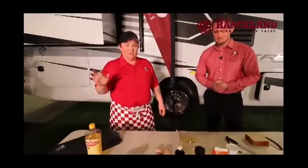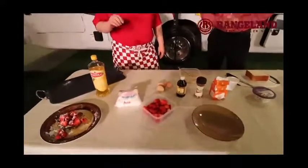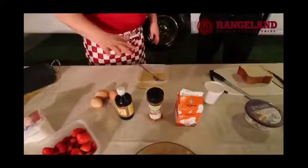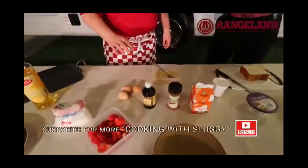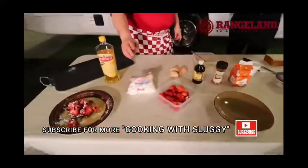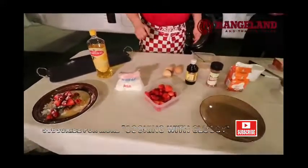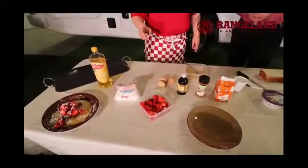A few ingredients you're going to need for this dessert or breakfast first thing in the morning: three eggs, a little bit of vanilla, some cinnamon, some cream. That's going to be your egg mixture for the French toast, and I've got some icing sugar, berries, and maple syrup to put on top when we're all finished.